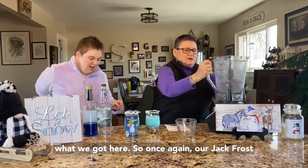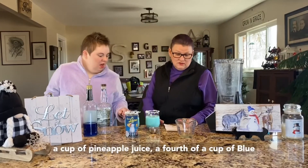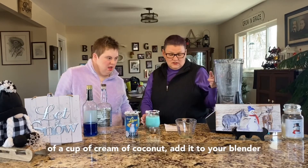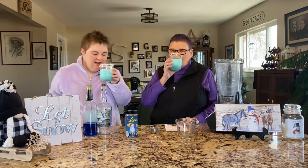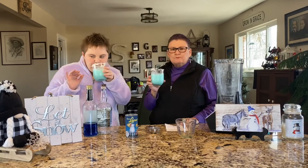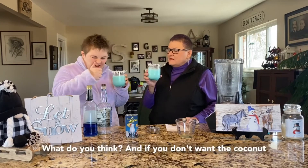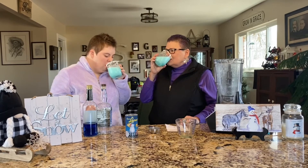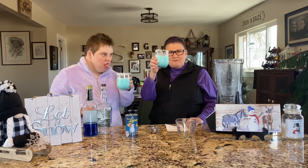Alright, let's see what we got here. So once again, our Jack Frost Winter Cocktail: one to two cups of ice, half a cup of pineapple juice, a fourth cup of blue curaçao, a fourth cup of vodka, and a fourth cup of cream of coconut. Add it to your blender and blend until smooth. Cheers! Oh, that's coconut — you can eat it. What do you think? If you don't want the coconut on top you don't have to. Mmm, it sure is frosty — Jack Frost's Winter Cocktail. Cheers!